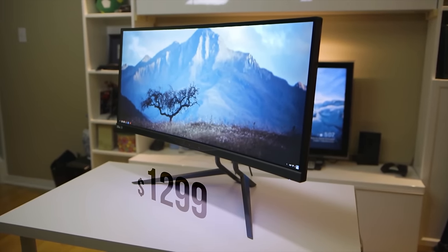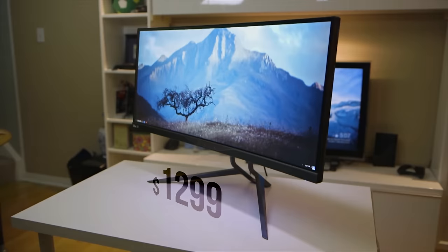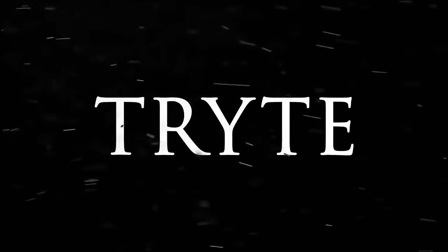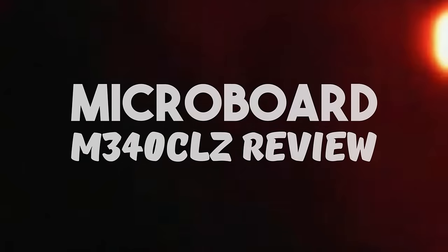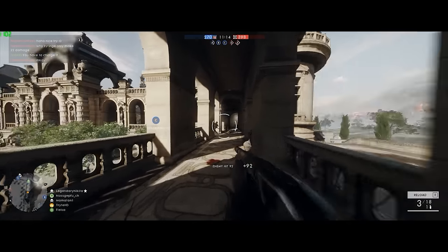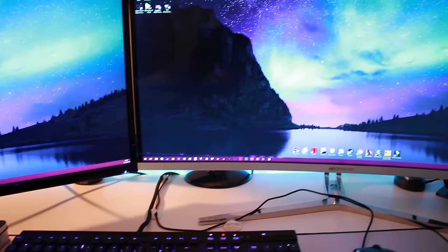I wished there would be something for me at a reasonable price with similar specs. The gods seem to have smiled down at me because that's exactly what has come. Ladies and gentlemen, I introduce to you the Microboard M340 CLZ. Greetings everyone, my name's Dom and today I have lost my 21x9 virginity. I went ahead and bought myself this monitor, the Microboard M340 CLZ.